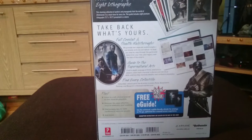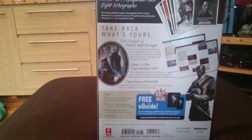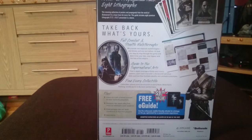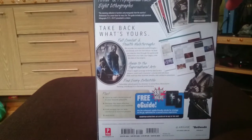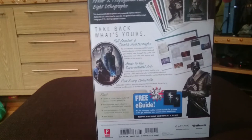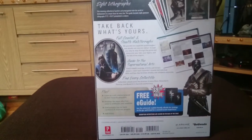So this collector's edition strategy guide is a hardback and includes, as mentioned, eight lithograph postcards, apparently a poster, detailed exploration maps, strategies, locations for collectibles, and how to utilize the powers. It also includes a free e-guide so you can look at the strategy guide on your tablet, Android device, or iPhone, which is always a cool extra even though I don't really use them myself.